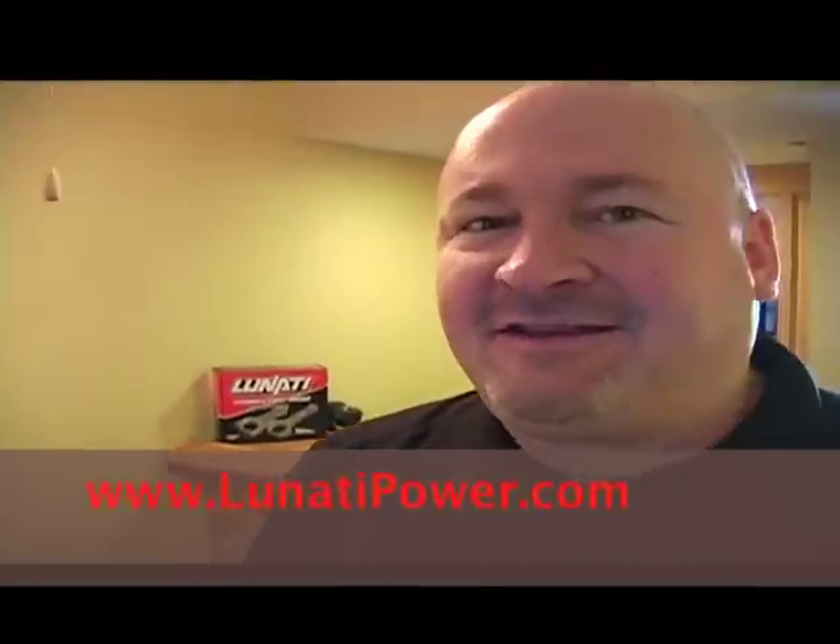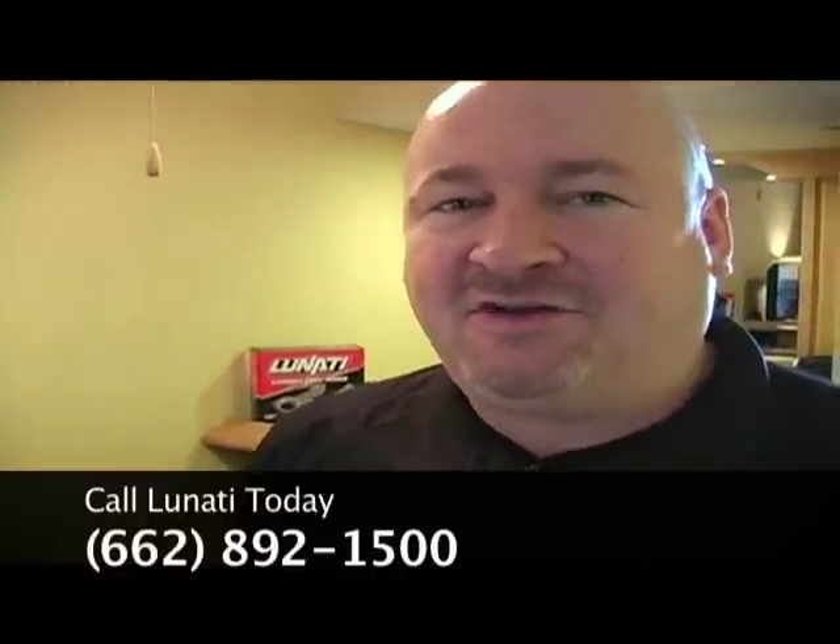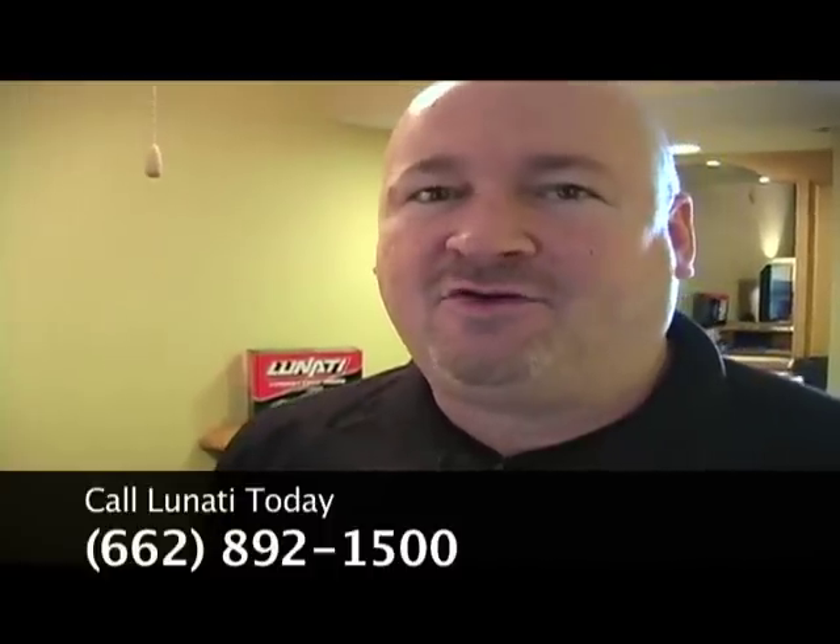On behalf of Linati, I'd like to thank you for checking out this video and seeing what we've got new. You can reach us at area code 662-892-1500 or visit us on the web at www.linatipower.com.